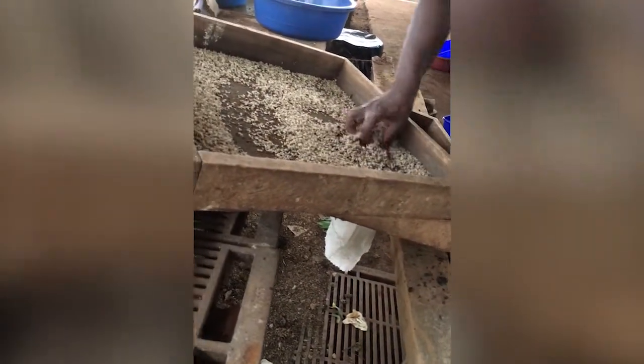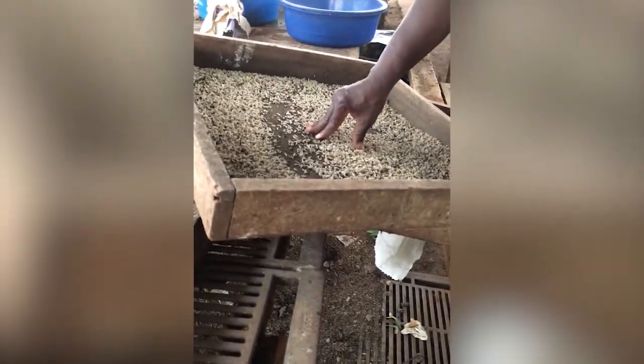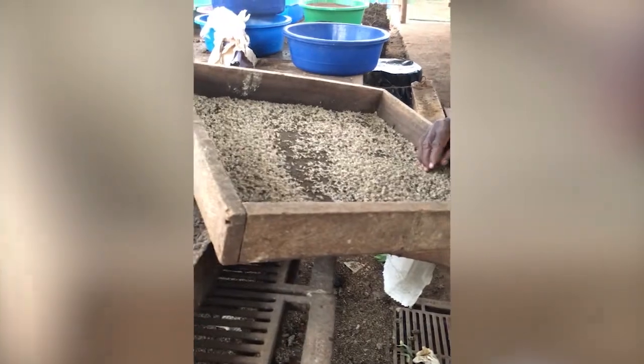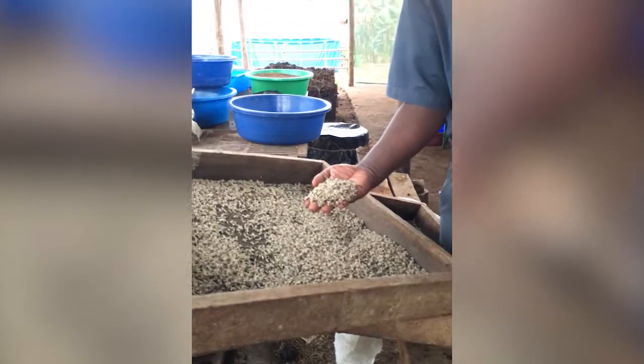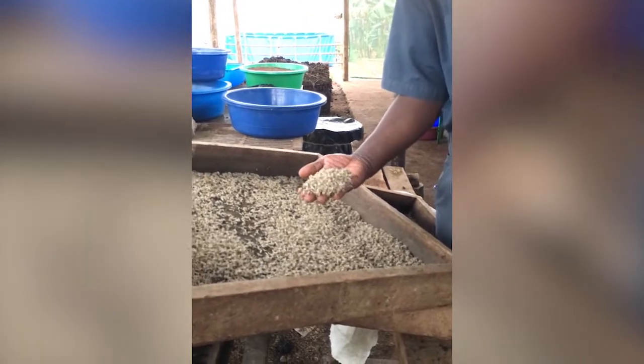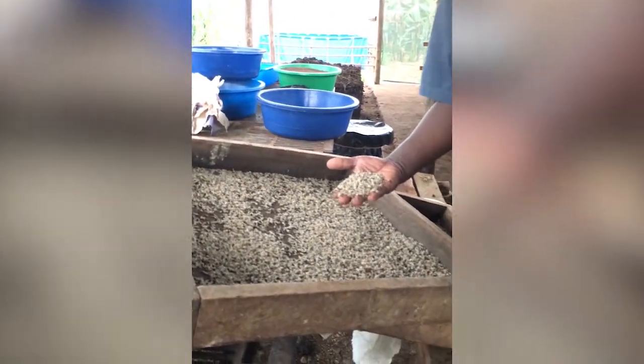They are now ready — day five — to feed the chicken and the fish. Instead of feeding your chicken fish or imported things, this is what feeds the fish and the local chicken. The local chicken mainly feeds on this.